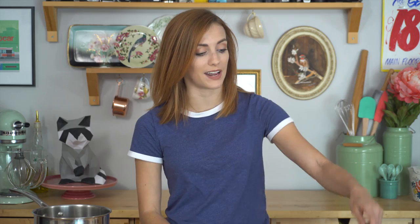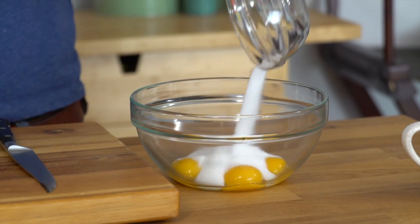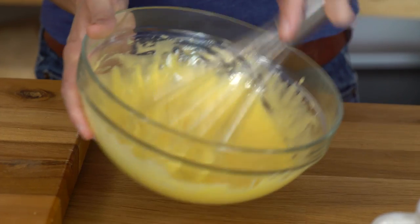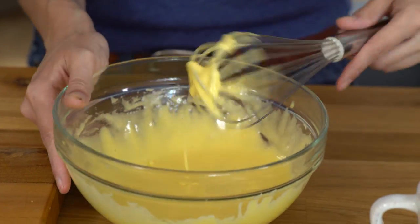I have four egg yolks — I'm gonna add the rest of my sugar to the egg yolks. We're gonna get that whisked up until it's pale and smooth, dissolving all the sugar. And just like that my cream mixture is bubbling away, so it's time to combine.